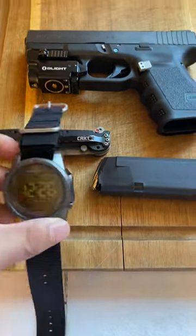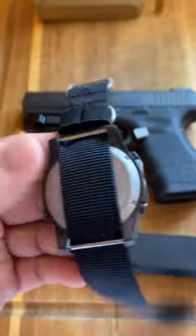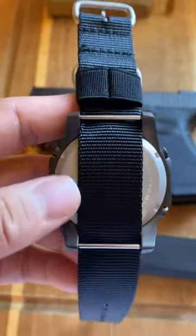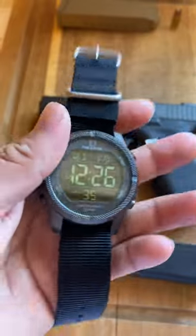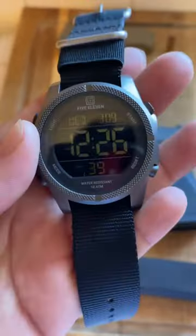What's up YouTube? Just coming at you with a quick video. I just wanted to review this 5.11 Division digital watch. It's pretty cool man, it's pretty sturdy. I haven't seen any videos on YouTube about these.